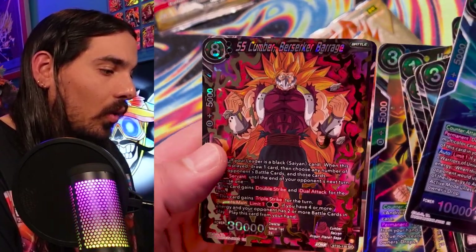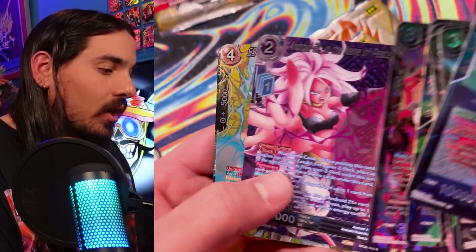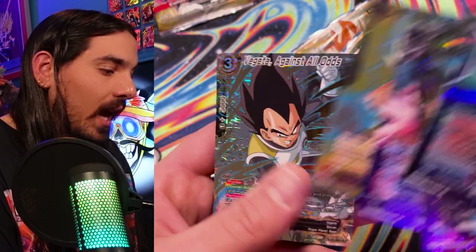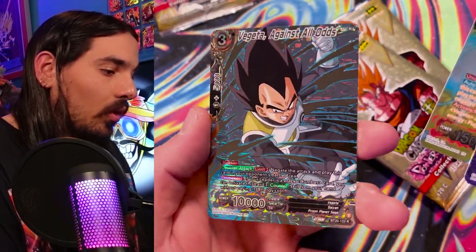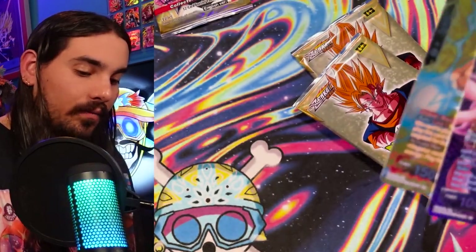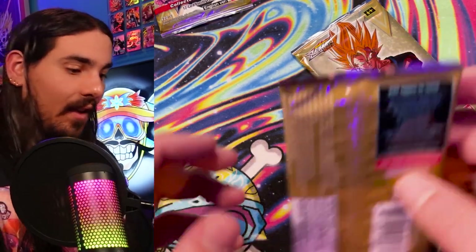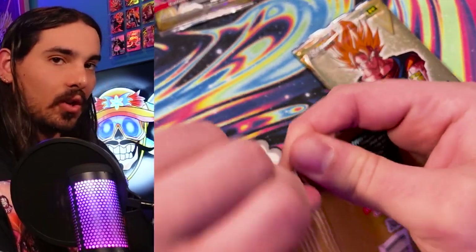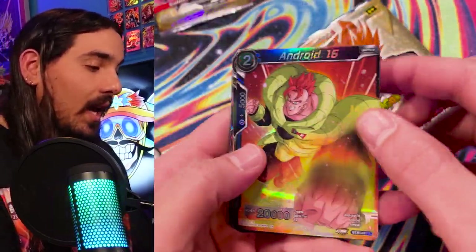SS Cumber. 21. Vegeta. And another Vegeta — Vegeta World. Welcome to Vegeta World. Against All Odds. There's a blocker also. How useful. Thanks Vegeta, thanks for taking the hit, Vegeta. Appreciate you. Appreciate you telling me that. Appreciate you taking that hit like that.